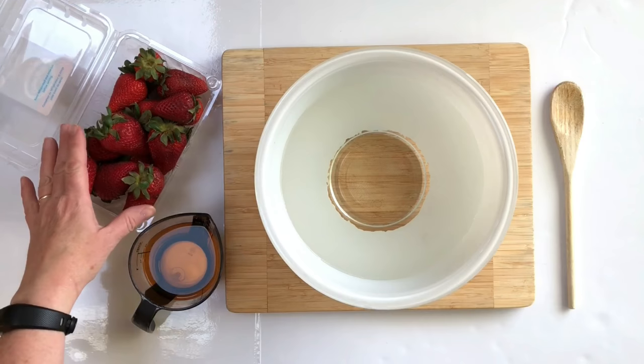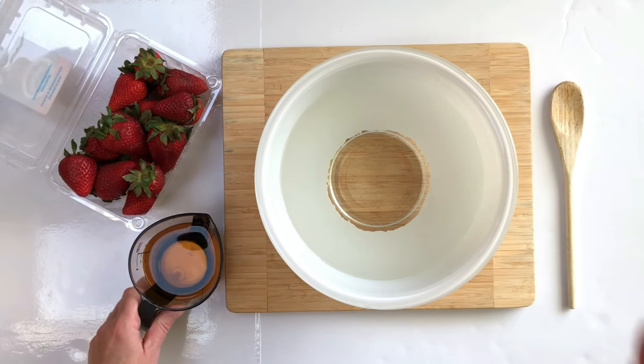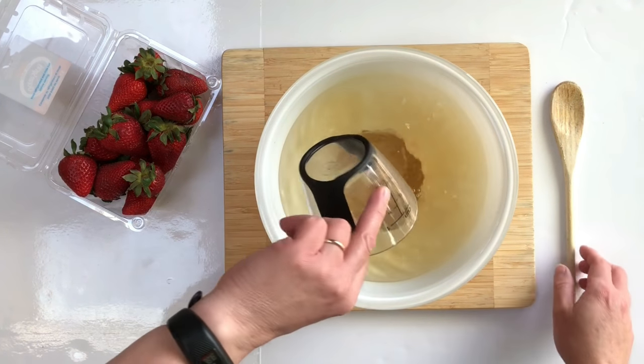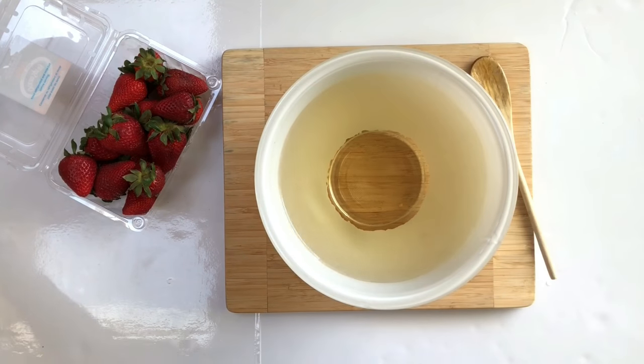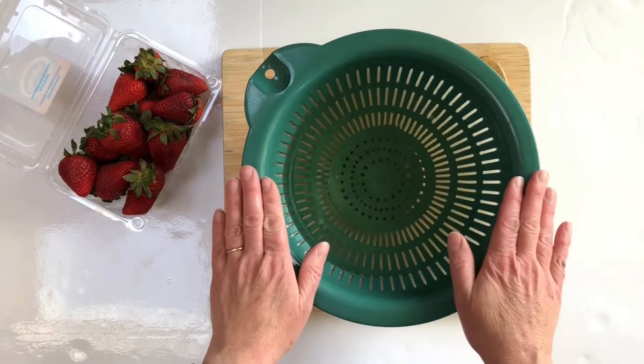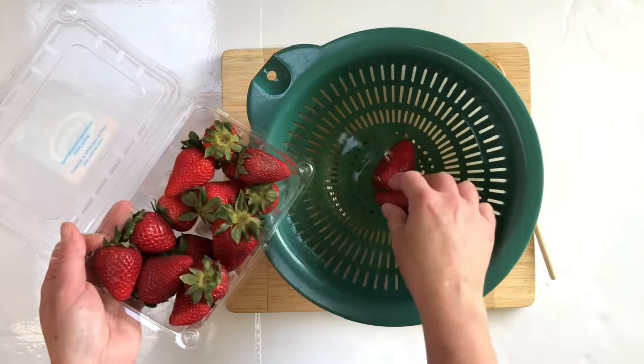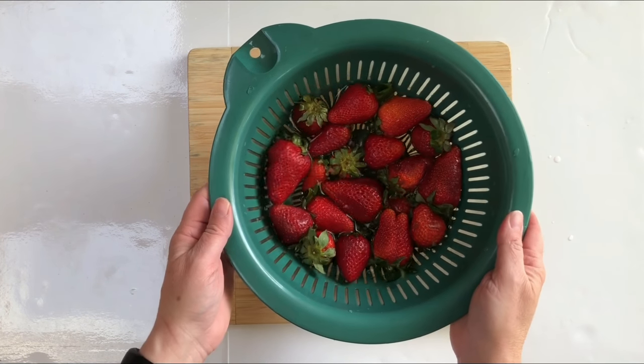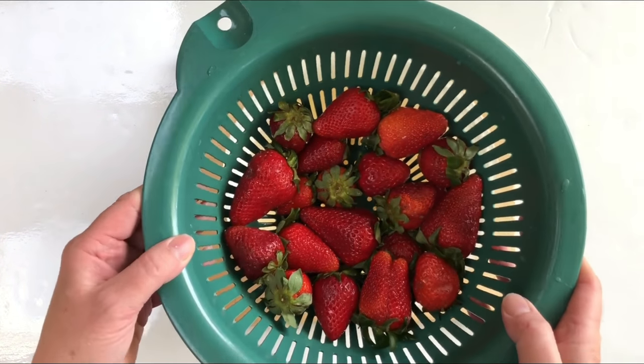This third way to store berries is the most labor intensive, but you can get a whole two weeks out of your berries in the fridge. It's well worth it if you have a lot of berries and you want to eat them fresh as long as you can. The first thing is to take six cups of water and add three-fourths of a cup of vinegar, then give it a little stir. Take a colander, place it down into the solution, and add your berries. Let them soak for three to five minutes. This is why I like to use the colander inside — you just lift up the berries and take them to the sink to rinse.